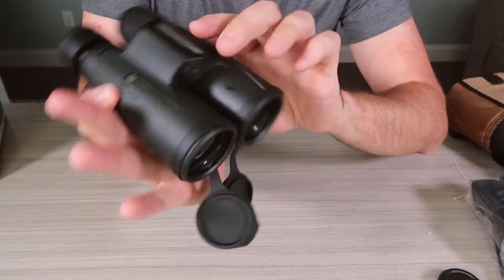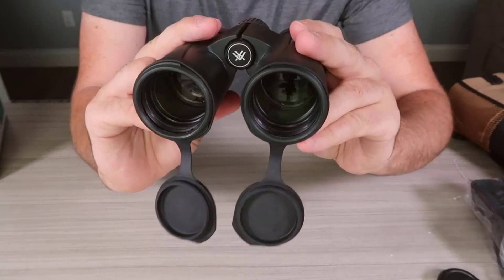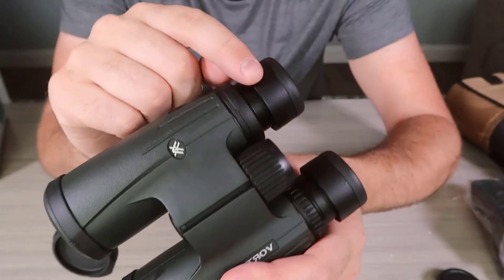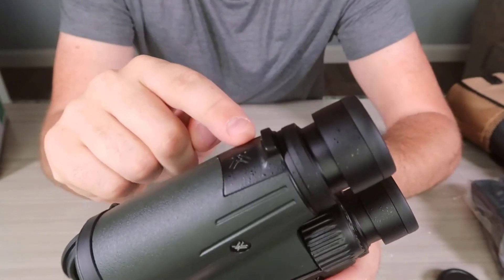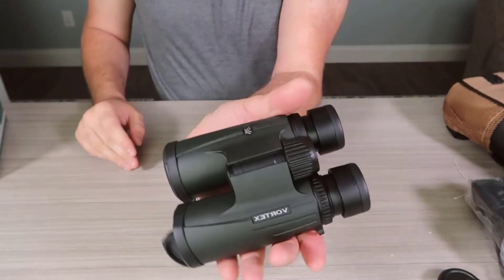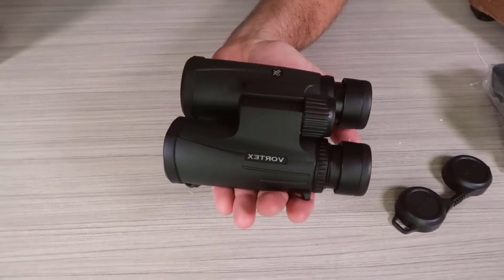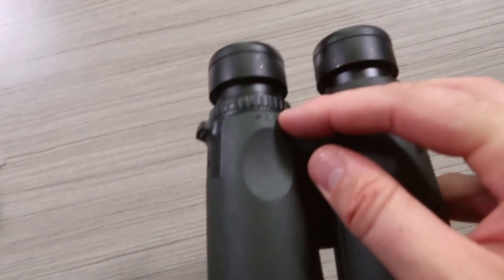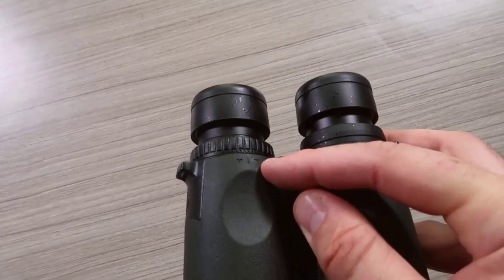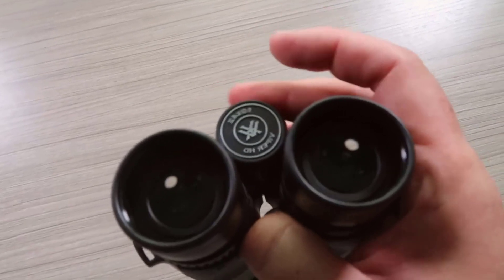The lens covers do fall off every time you take them out of the case. You've also got some lens covers on the eyepiece side — these come off and do not stick to the binoculars. They're attached by a little screw. Depending on what I do I might end up taking these off, because they just flop around while you're using them. The objective lens cover is not attached, so you just have to keep track of it and make sure you don't lose it.